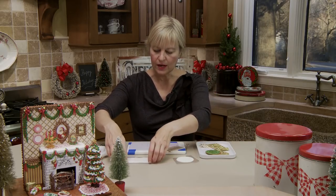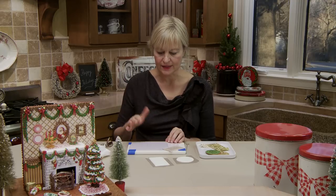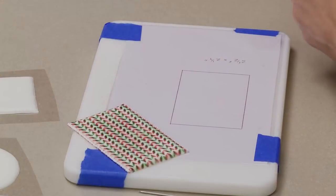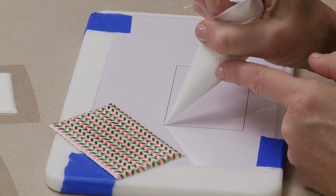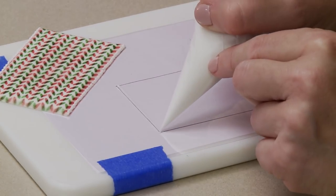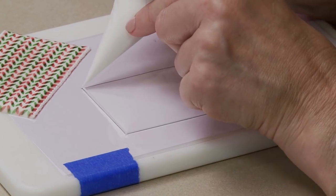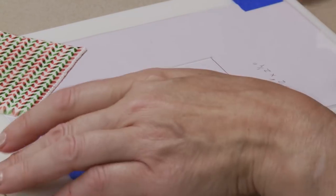We'll be creating a transfer and airbrushing onto it. Once it's completely dry you can pull it off the acetate. Transfer refers to putting icing on another surface - in this case acetate - letting it dry, then moving it onto the end piece. I'm going to pipe on it using two consistencies: one to outline, relatively thick, and one to flood. This piece is about three and a half by two and a quarter inches, sized to fit the foreground.